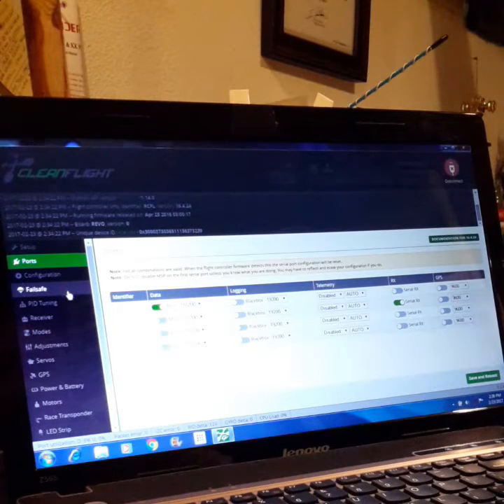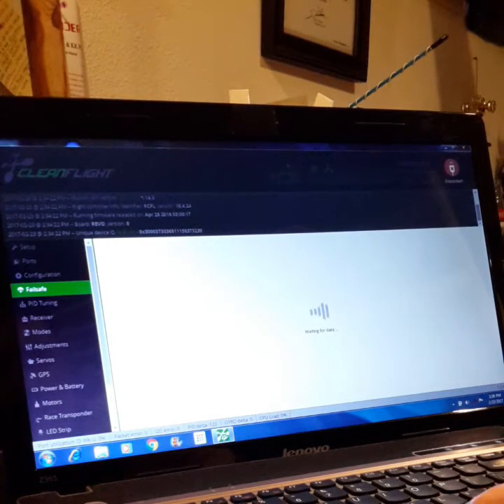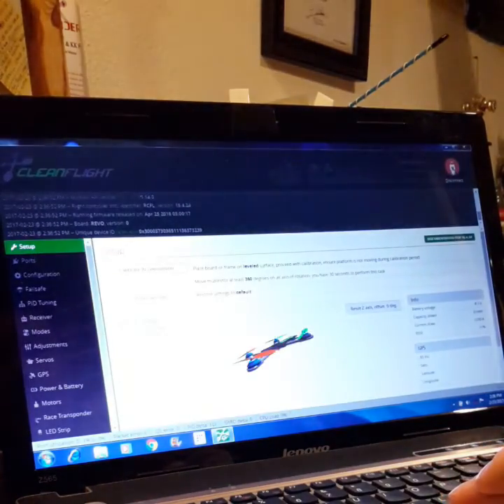There's no failsafe — if you press on failsafe it'll kind of freeze up the system. You get pretty much everything working through CleanFlight except for the failsafe mode, because if you click there it'll basically sit there and do that forever until you disconnect, shut everything down, and come back into it.